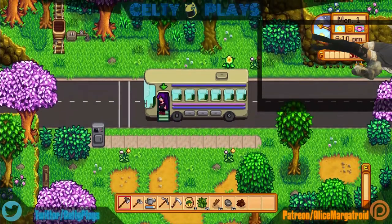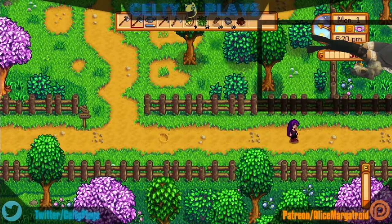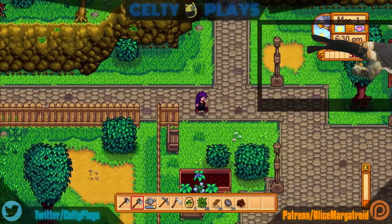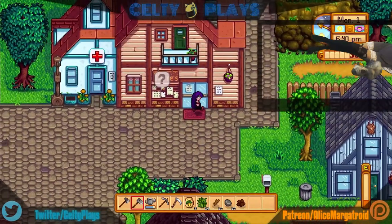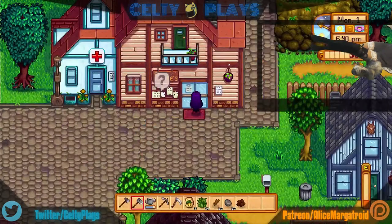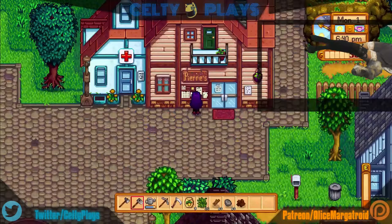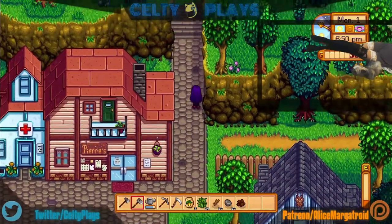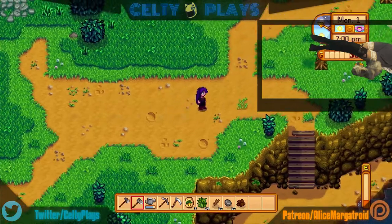It really shouldn't be that hard but it's fine — we'll go this way and see what the world has to offer while I run out of energy slowly. I thought this game was about space — well, I was wrong. I have no idea — that's Linus's birthday, which I now know. I didn't really want to know his birthday; I just kind of wanted to know where I need to go.